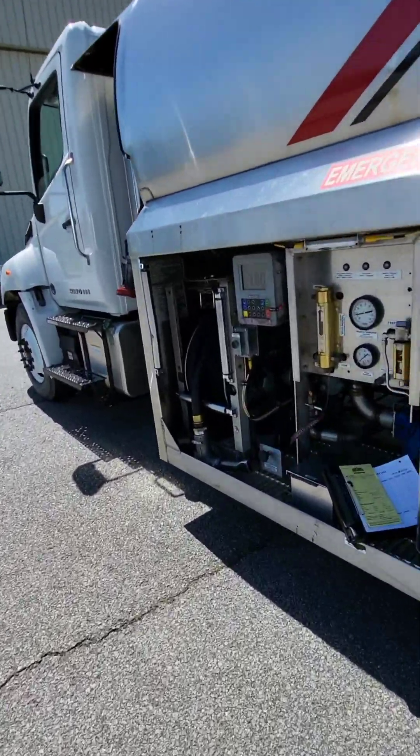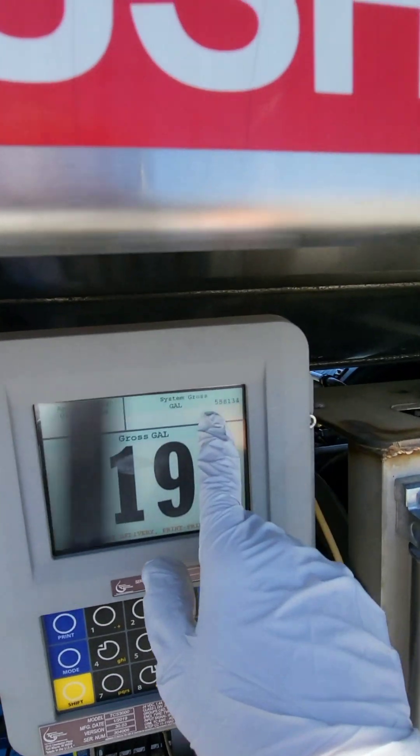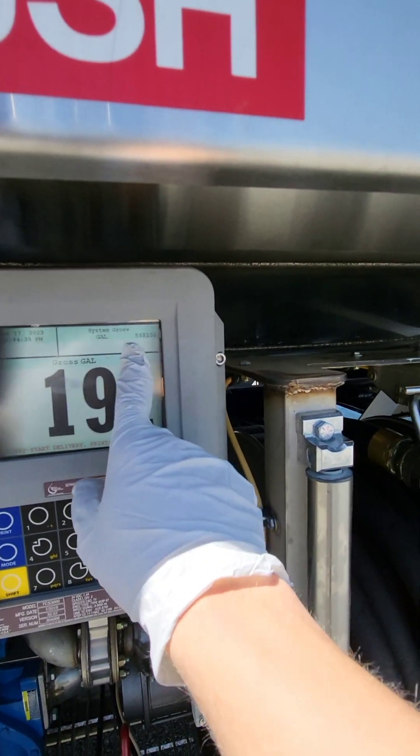And before we start fueling, we make sure that this number here matches our log book.